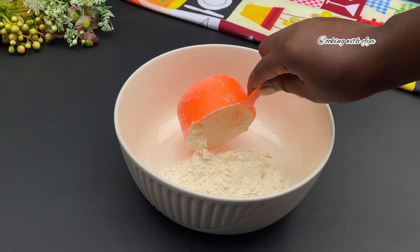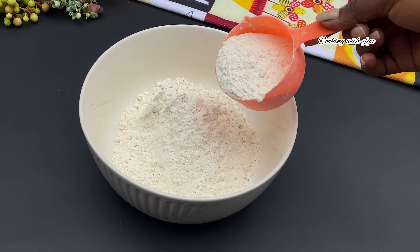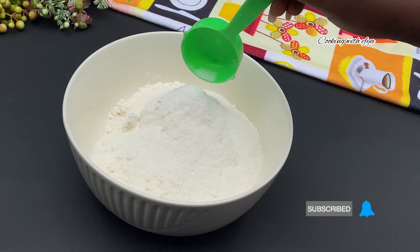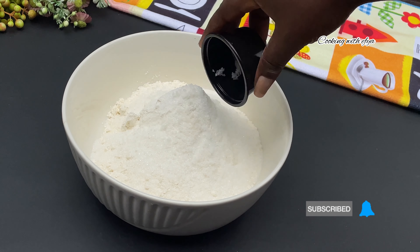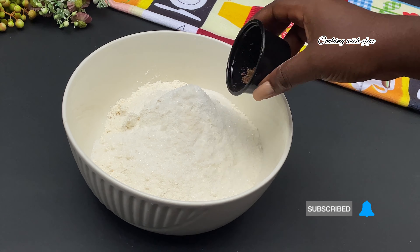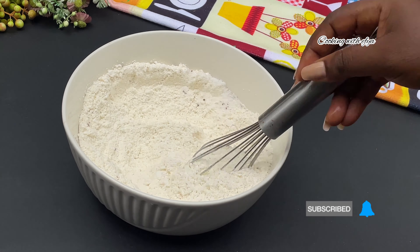In my mixing bowl, I'll go in with my all-purpose flour. I'll be listing the quantity and ingredients in the description box for you to check it out. Next, I'll go in with some sugar — the sugar is to my taste; if it's less, you can add more. I'll also go in with some salt and some nutmeg. For the flour, you can use plain flour or self-raising flour for this.